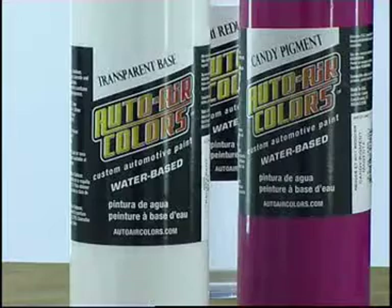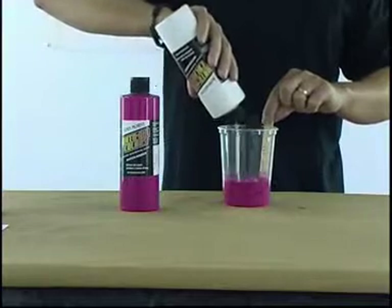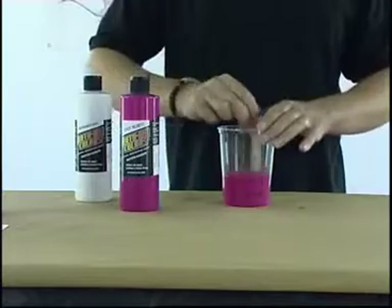4004 transparent base can be added to your paint if you feel you have over-thinned it slightly — obviously it's not going to help me in this situation. But by putting transparent base into the paint, I'm actually giving the paint body without increasing transparency.